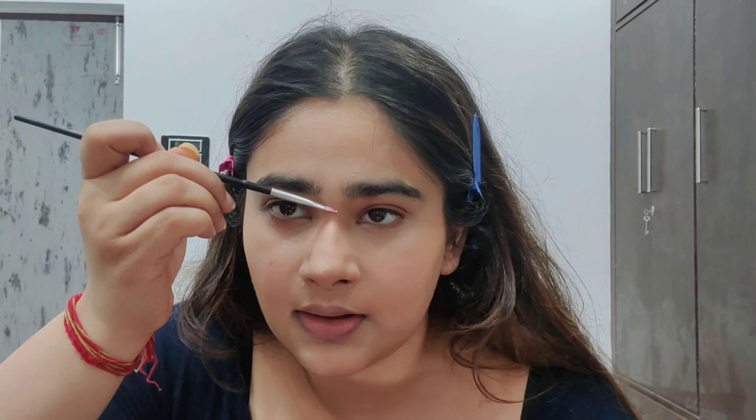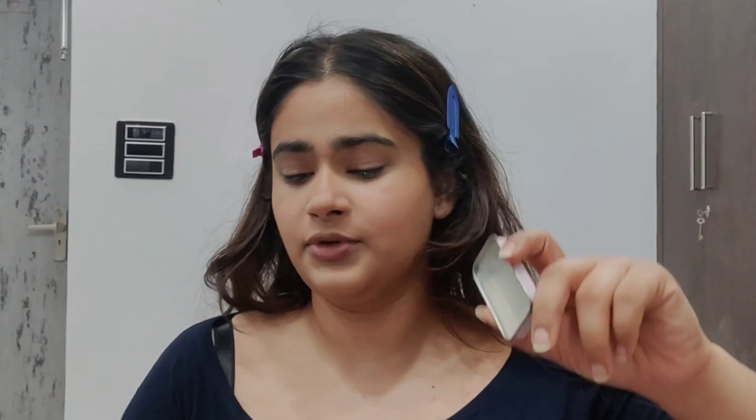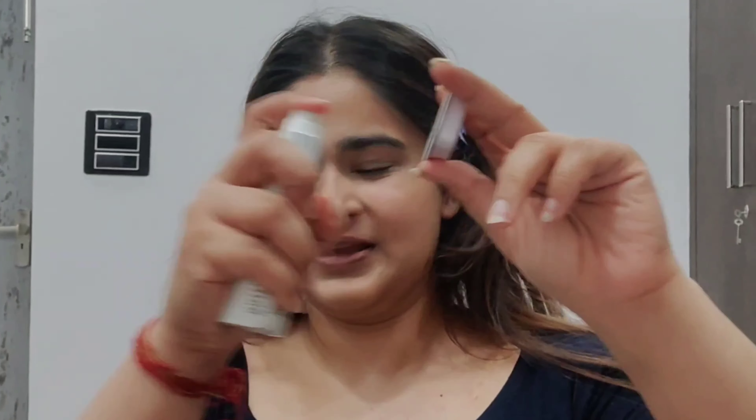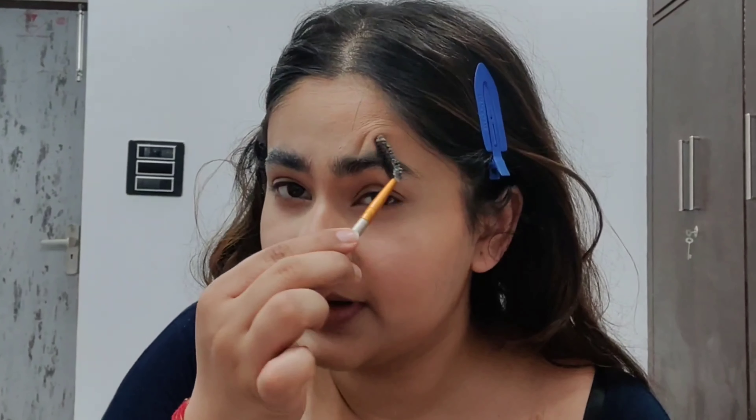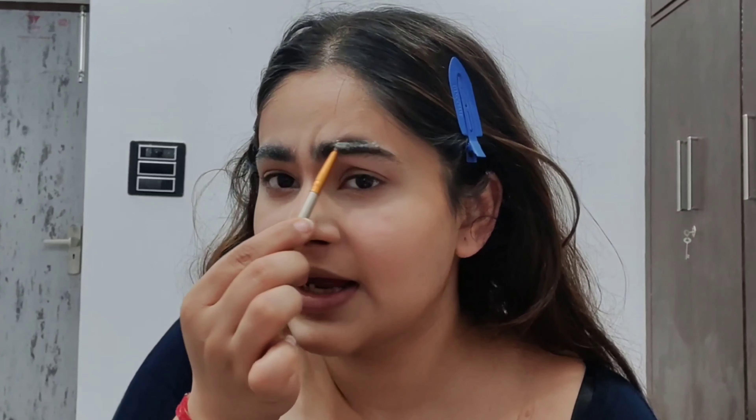Now that my face is chiseled, I want my nose to be chiseled too. We are going to use contouring powder from this Mica palette with a little brush. I'll pick up the product and make lines here, here, here, and here, then blend with my finger and tap a little concealer on top.